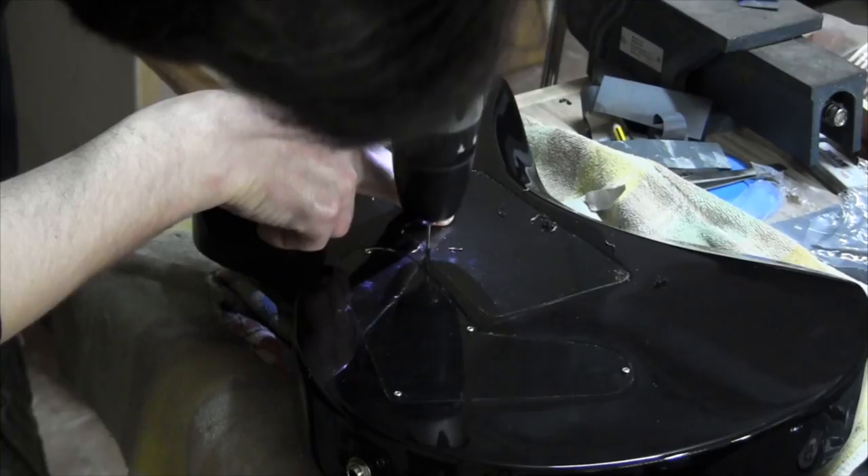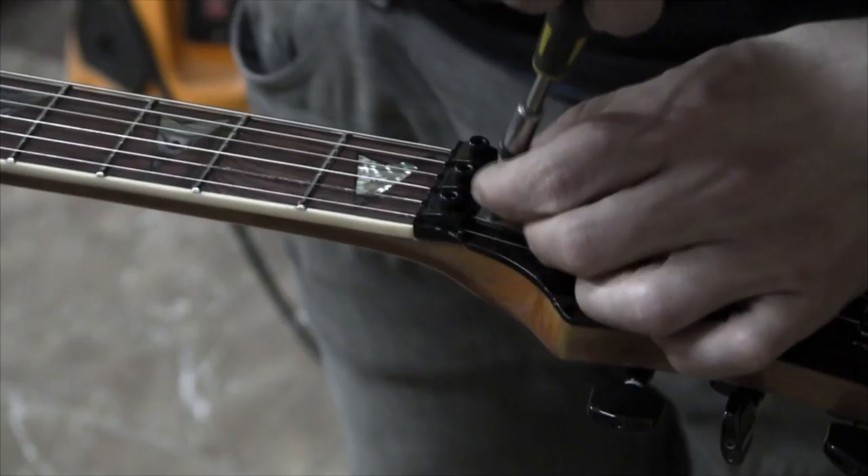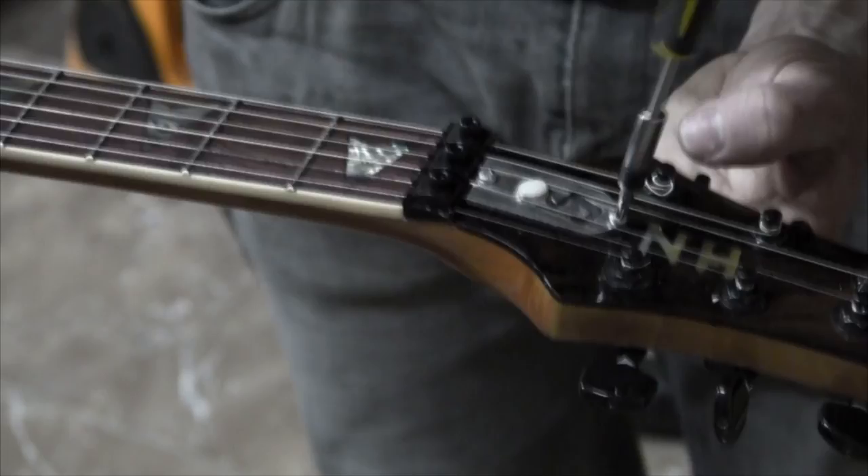And this is the final step: the truss rod cover plate. Here you can see the finished instrument. Hope you enjoyed this series. If so, don't forget to press thumbs up and subscribe to my channel. Hopefully I'll be uploading a demo video soon. Thanks for watching, I'll see you next week.